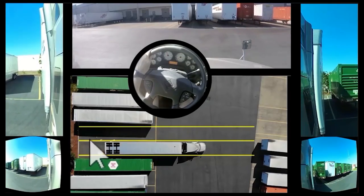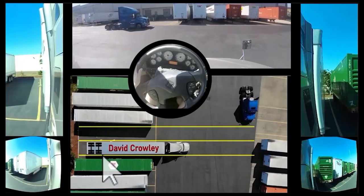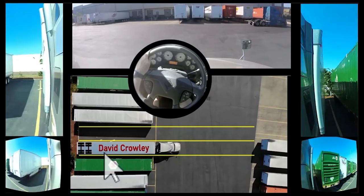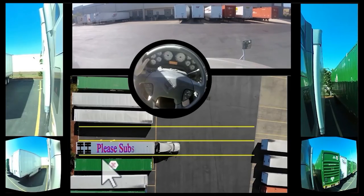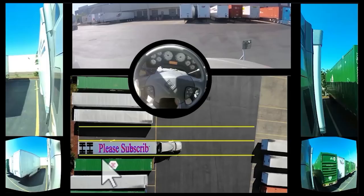Now, this was not a lesson on how to move one full space — this was how to move a couple of feet at a time and calculate exactly what is going on. The next one shows how I would actually move over if I was going one space to the left. So I'm going to crank it all the way to the left.